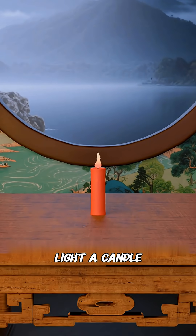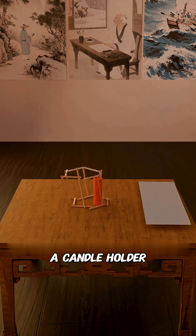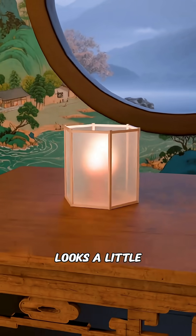You travel back to ancient times, light a candle, and suddenly a gust of wind blows it out. You cleverly take a candle holder and some rice paper to make a lampshade to cover the candle. The candlelight flickers beautifully through the rice paper, but the plain white paper still looks a little dull.